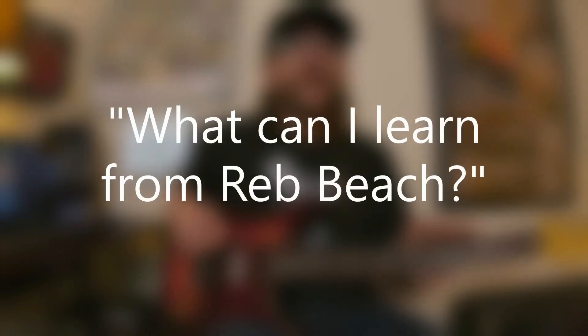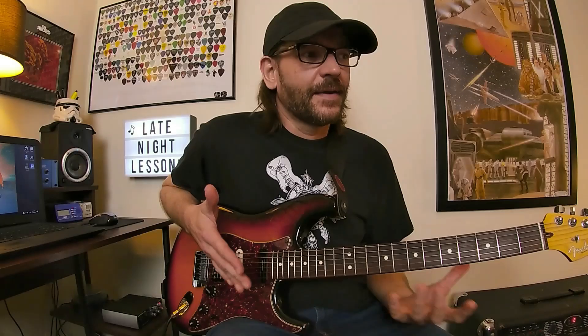A lot of people definitely know Red from tapping. He's kind of famous for all these just wild, crazy tapping licks. Definitely Eddie Van Halen helped popularize tapping, and there's a whole bunch of other guitarists before Van Halen even that were tapping, but he definitely helped popularize and kind of organize some of the strategies and techniques and approaches to using tapping.